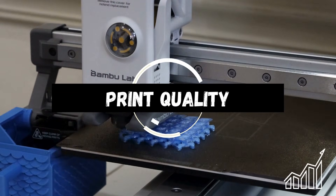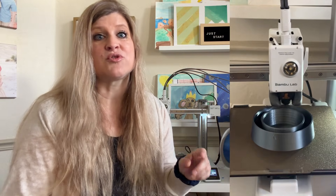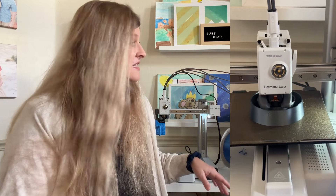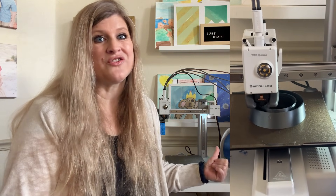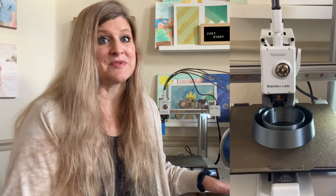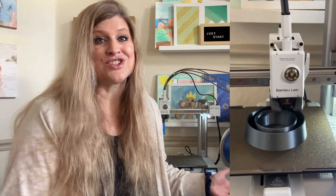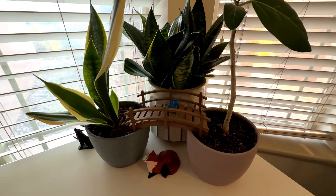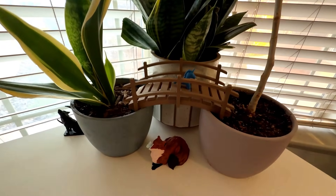Let's talk print quality because that's a big question. I've been really impressed. We do have a Prusa, and my kids told me the Prusa print quality is a little bit higher, but our Prusa is a much higher-end printer. Side by side, the Prusa is a little bit smoother, but this prints much faster. Our Prusa is a little bit older and this knocks out prints much faster, which is great if you've got impatient kids. My daughter likes to paint these prints and they're smooth enough to paint without sanding.